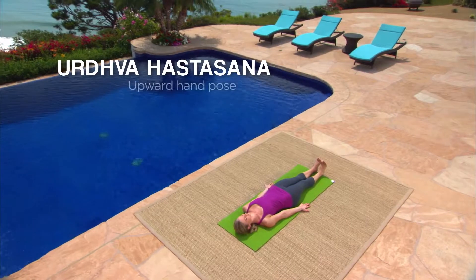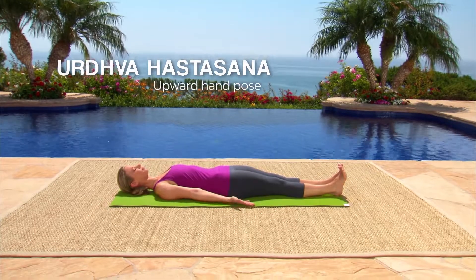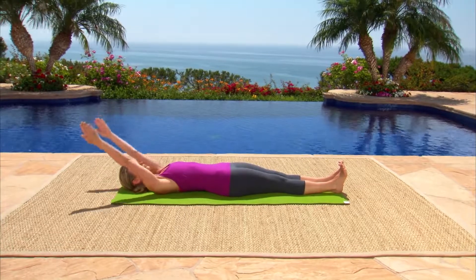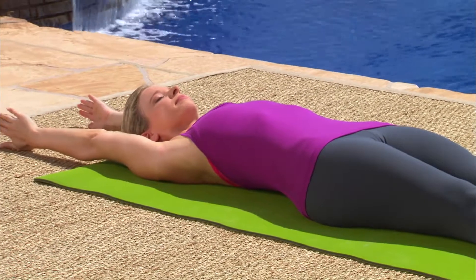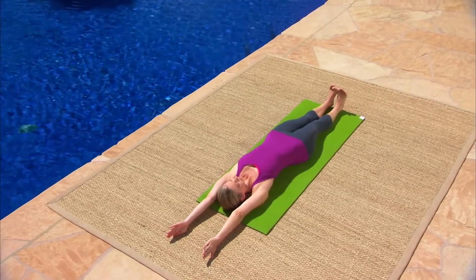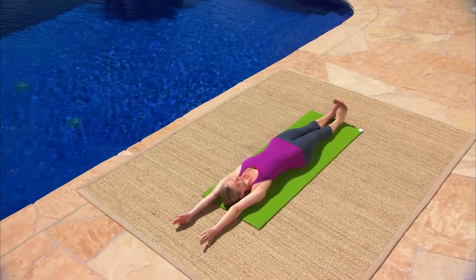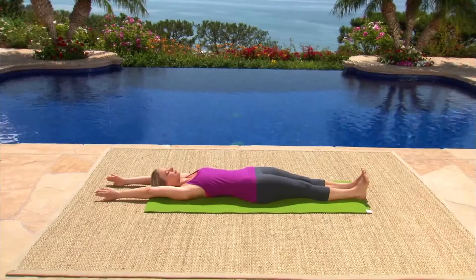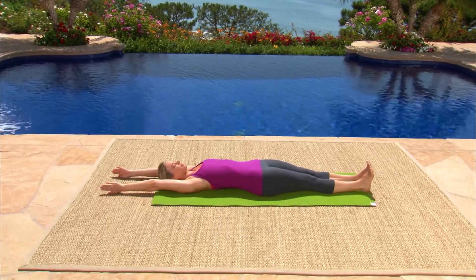We'll move into upward hand pose, Urdhva Hastasana. Inhale, reach your arms above your head, hands shoulder-width apart, palms facing each other. Stretch your body in two different directions — sharpen your heels and stretch out through your fingers. Relax your front ribs into the mat like a deflated soufflé. Inhale and get even longer. Exhale, return to mountain pose.